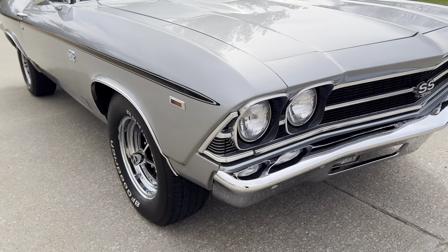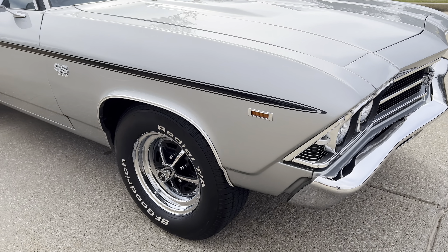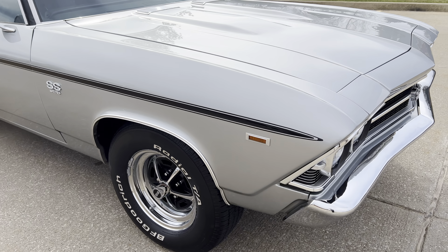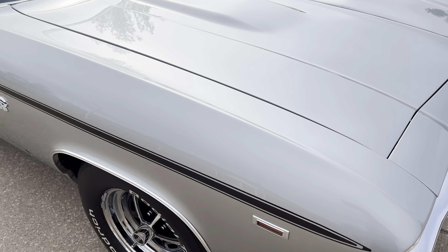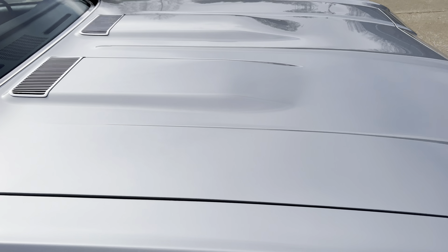Paint is to die for. It's had a professional paint correction on it, with coats of ceramic. Just drop-dead gorgeous.